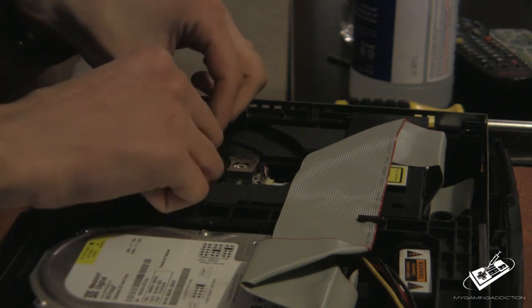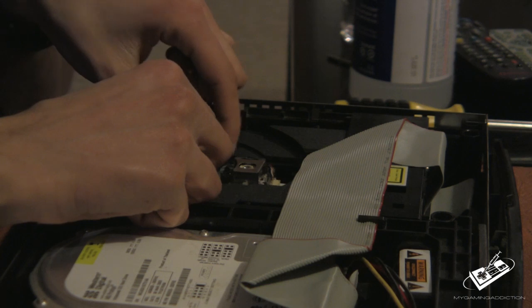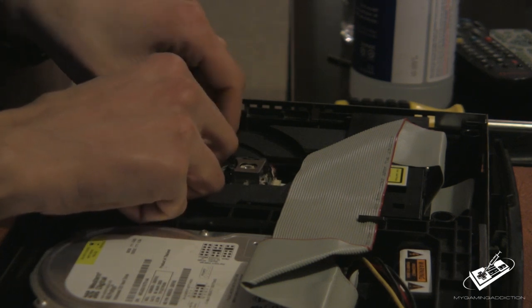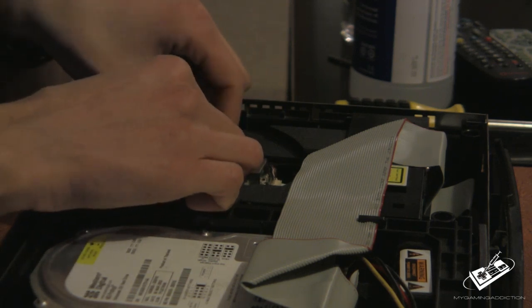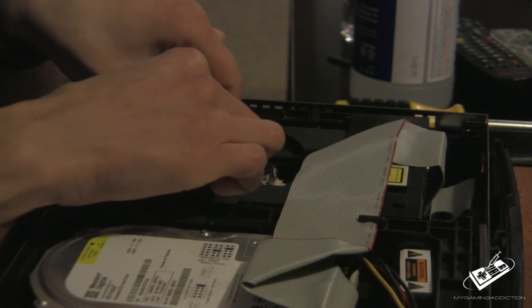Then what you want to do is clean your spindle. You're going to do this by taking the spindle and rotating it. Then take a dry side of your Q-tip and rotate it so it dries the spindle — it sucks all that alcohol up.